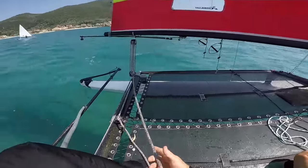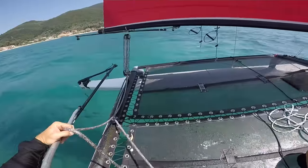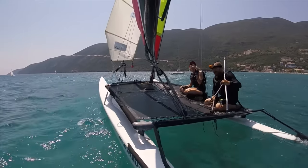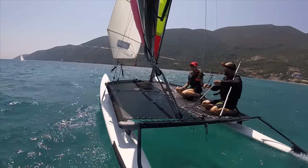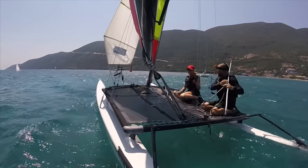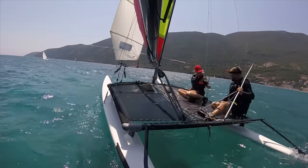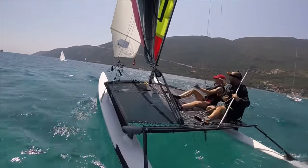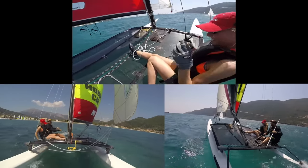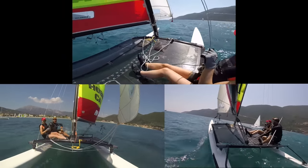Now we've turned up to wind where we can give a short briefing on what's going to go on. At this time we can also set the traveller. Charlotte's pretty light but it's not that windy so I'm going to set the traveller about at the toe strap - that'll give us a fairly good place to go from, not too much power. Come back here and go out from there - that would be just the job. Now we're ready, we've got space.